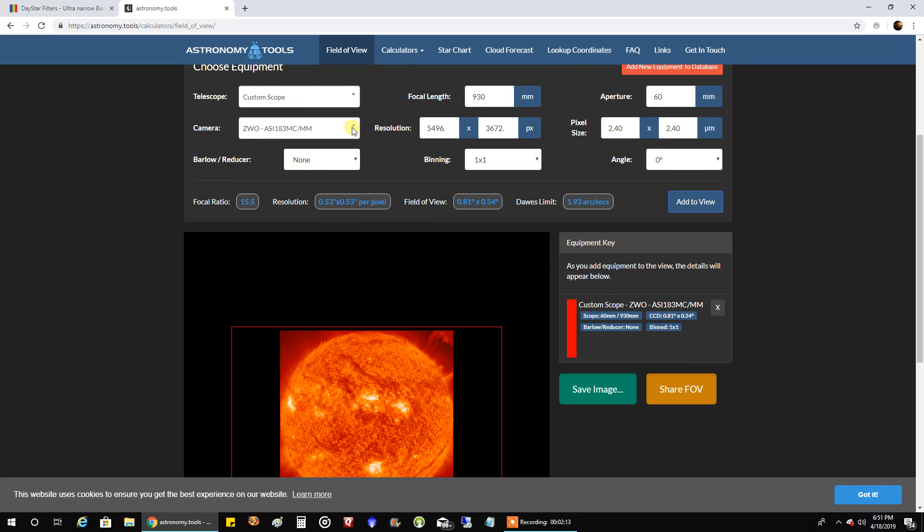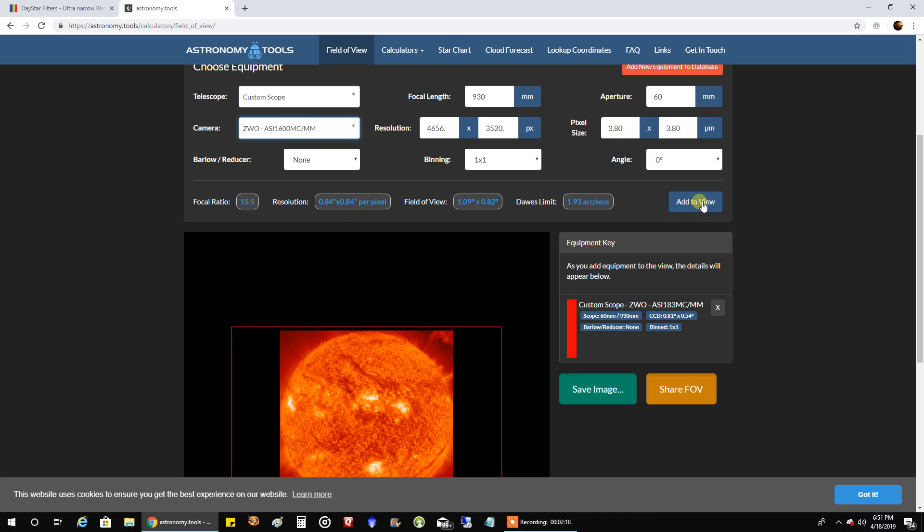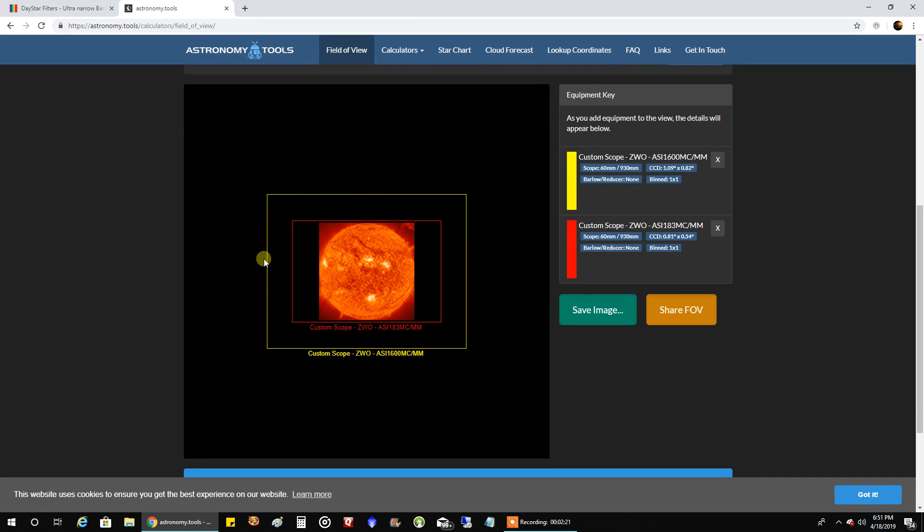But if I really want to be sure, my other camera is the ASI 1600. Let's add that to the view — you can see the 1600's yellow box easily fits the full disc with this scope. But I'm hoping the ASI 183 will give me what I want. So that's all I've got for now. Thanks for listening, folks, and we'll see how this goes. See you later.